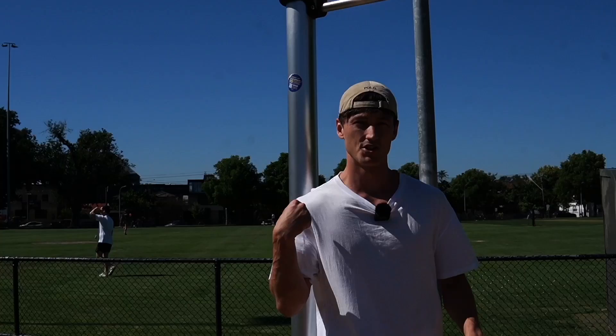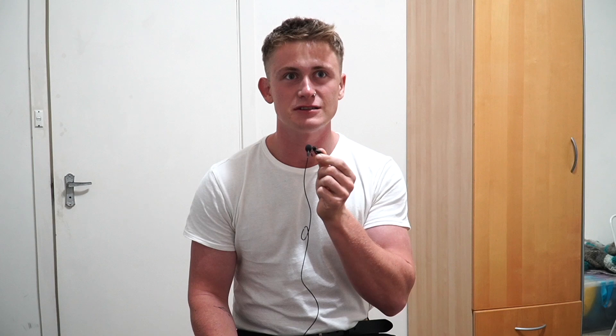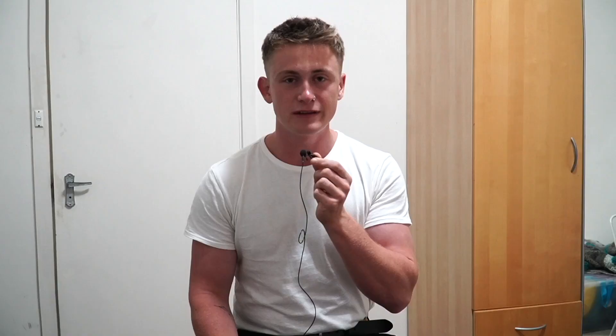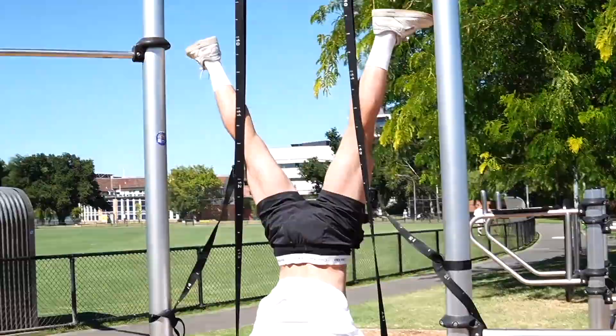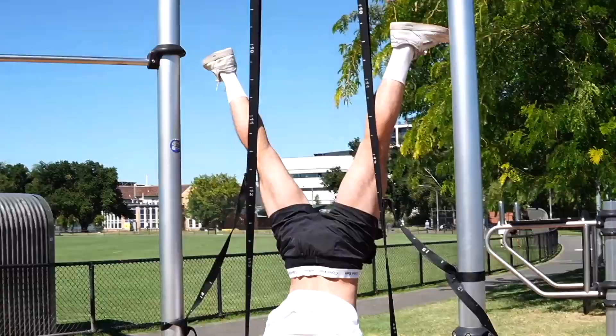I just recorded an episode with Jack, and his way of looking at exercise is completely different to anything I've seen before. Most people say more volume and higher intensity is better, but Jack's thing is that 40 minutes per week is enough to really grow strength and muscle. He has five core movements and moves through them — five minutes a day for five days of the week, 40 minutes total.